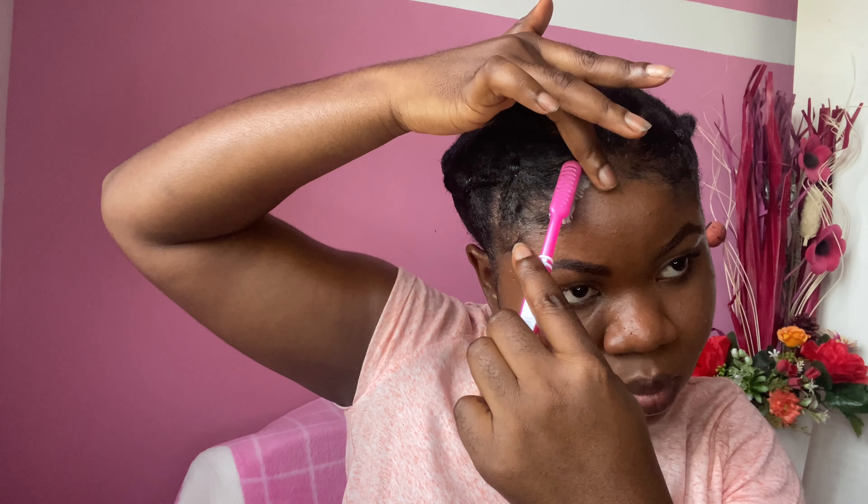As we always do it, you want to lay those edges, tame those edges — whatever baby hairs you've been doing for yourself — you want to top it up with your bougie hair, with another good old toothbrush, of course.